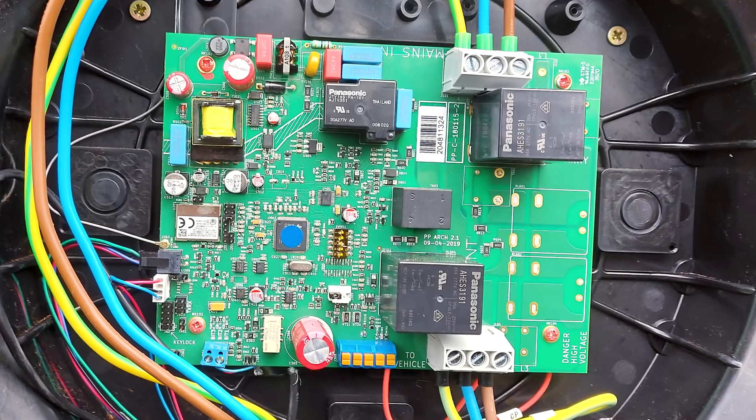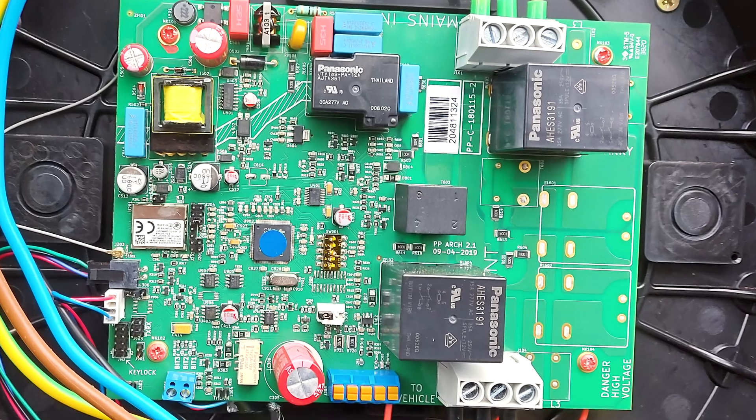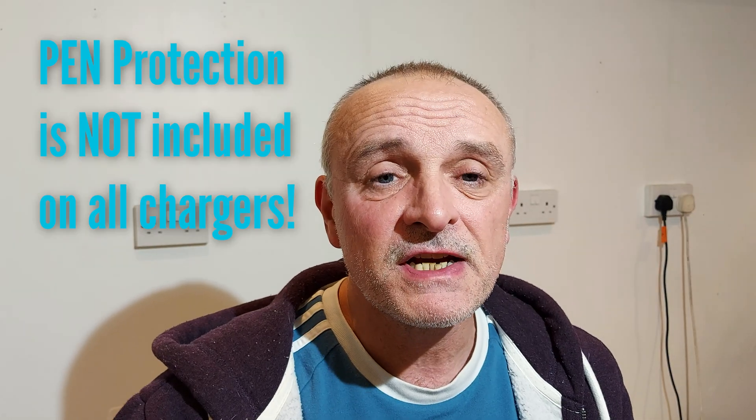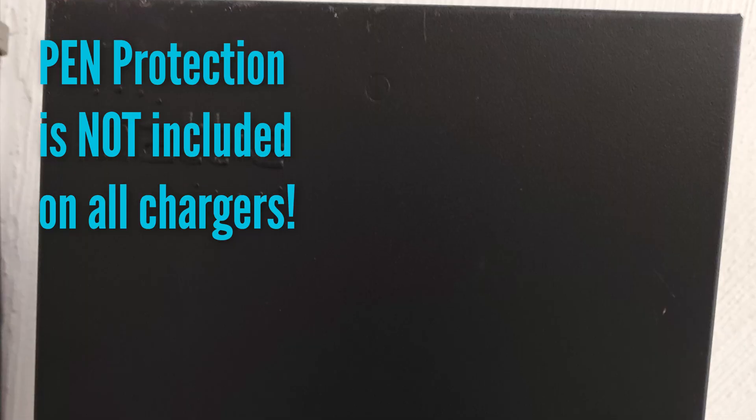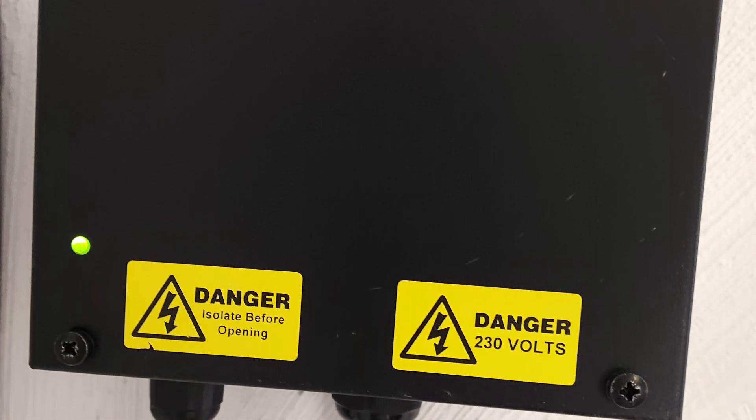PEN protection is done with a device normally built into the charge point, however quite a lot of charge points don't have it built in. In that case it has to be fitted externally by the installer, which normally costs in the region of £200 or more to bring it up to UK wiring regulations.